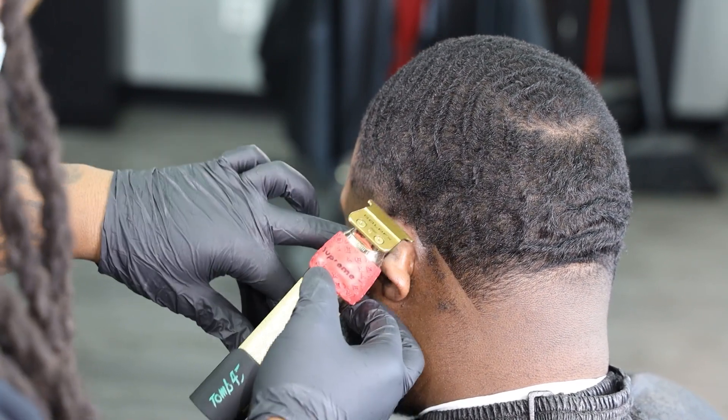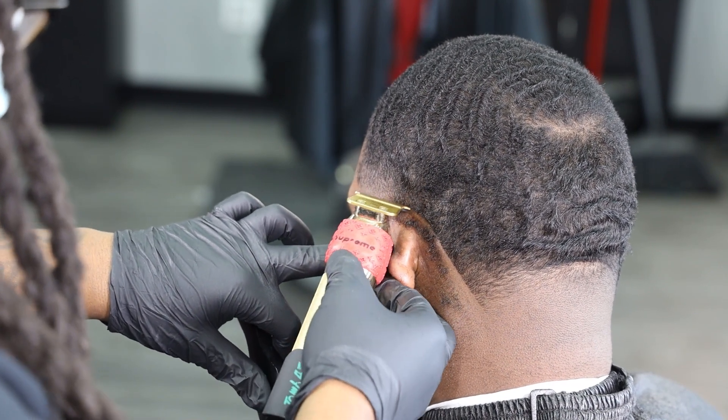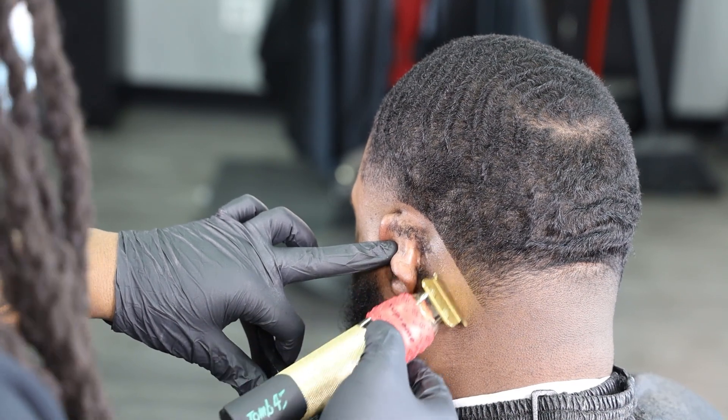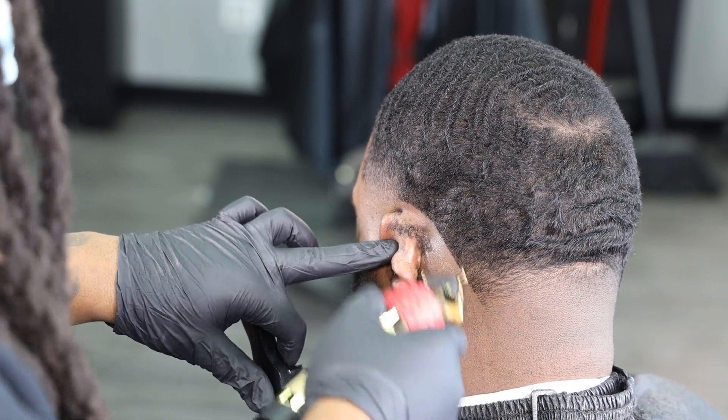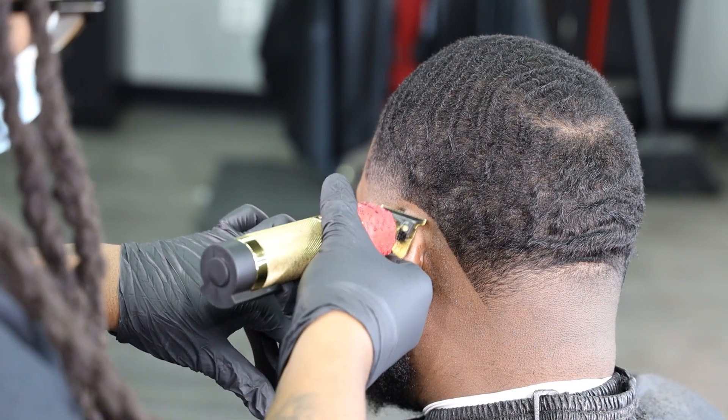So I go in hitting my vertical slings behind the ear. As you guys can see, I'm folding the ear down and once I get to the tip of the ear I use the corner of my blade to work myself around that corner, giving myself a clean, clean, clean lineup.